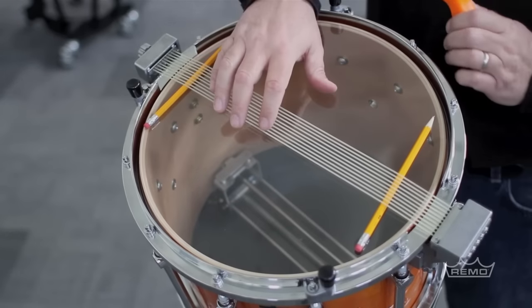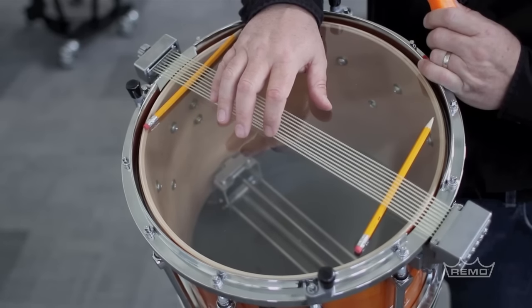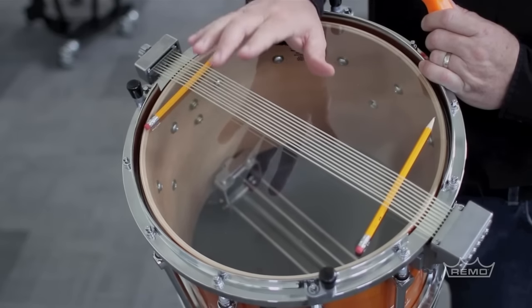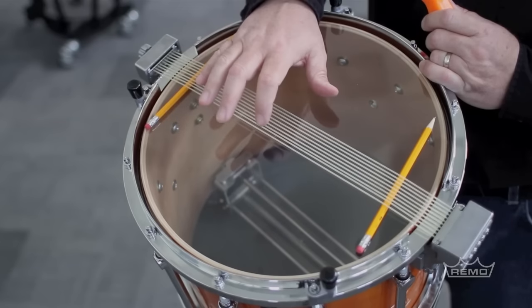Now you're going to pluck each one of these snares and listen to the pitch. It doesn't matter what pitch — it doesn't need to be a specific pitch — they just need to all be the same pitch.